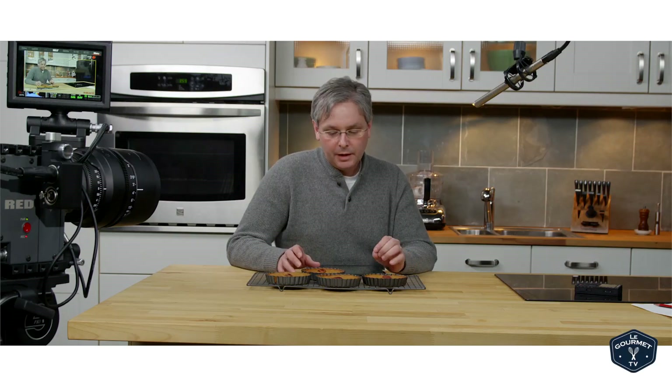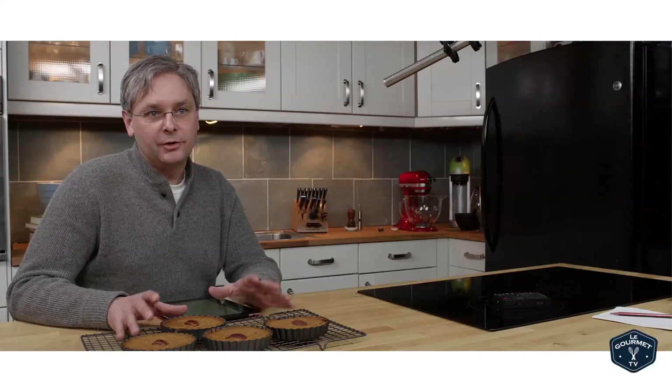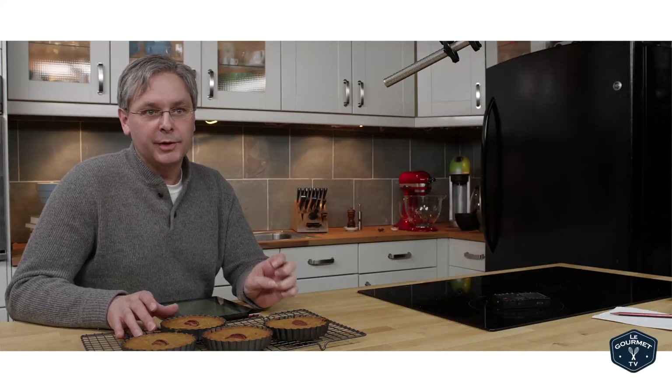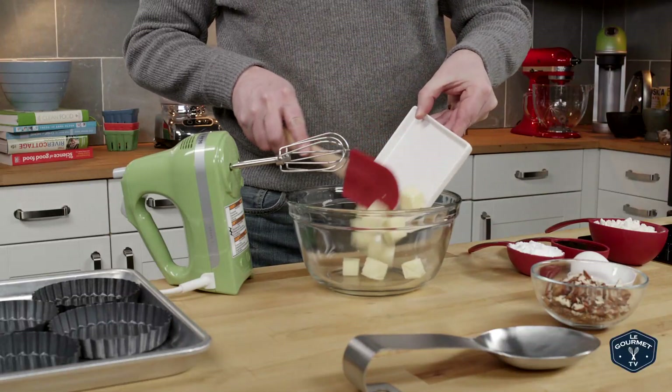We've been doing a lot of research here in the test kitchen trying to figure out the ultimate brownie recipe. We've pretty much given up because there is no ultimate brownie recipe, and along the way we came across the Fannie Farmer 1896 cookbook. This is the first reference to a brownie recipe that we've been able to find — pretty sure there are some that are earlier, but this is the one we found, and it starts off unlike any brownie recipe we've ever made.